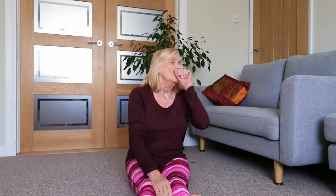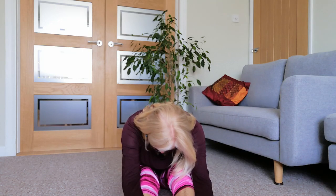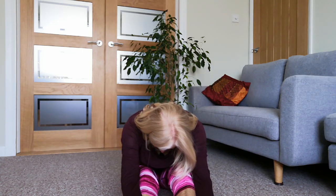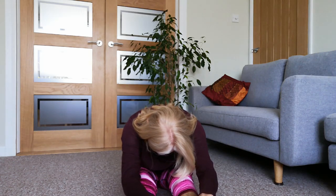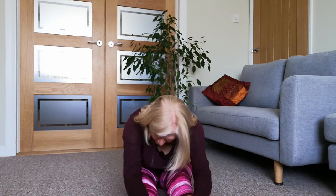Just hang down here. Let the head come down, nose to knees maybe, just softening. Breathe into your back - notice how the breath will automatically go over there. Slowly and gently come back up.